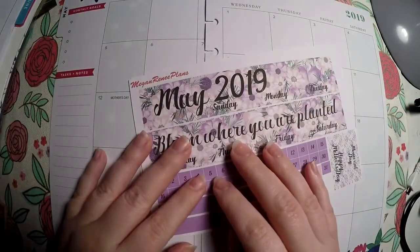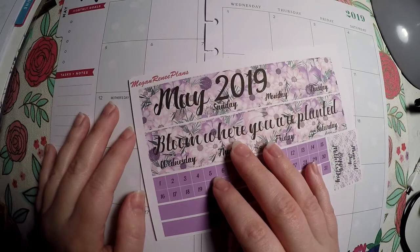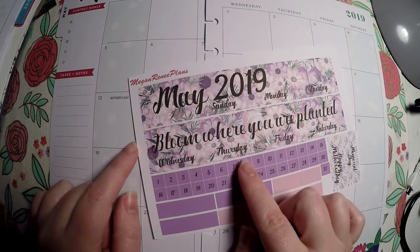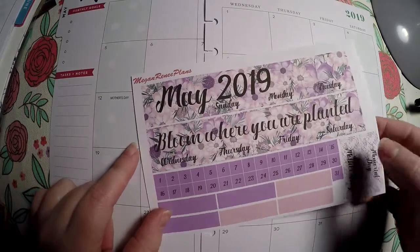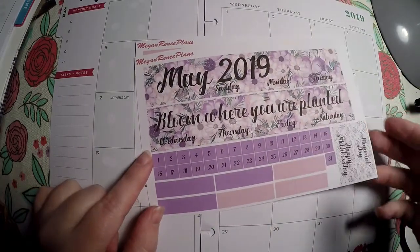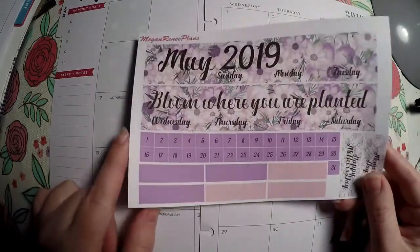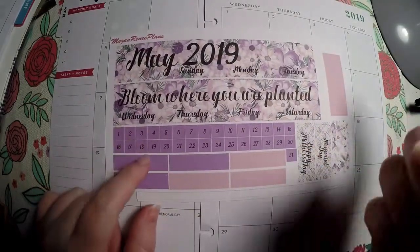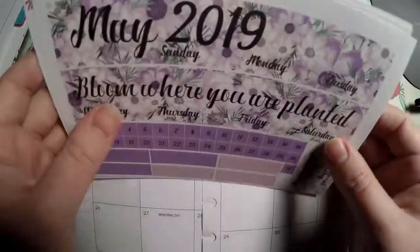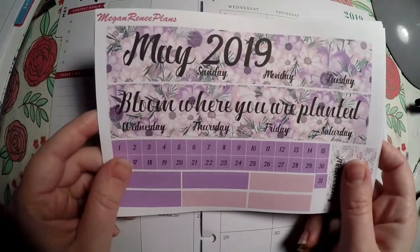Hi everyone, thank you so much for checking out Crafty Little Rosebud here on YouTube. Today we are doing a plan with me for the month of May. We're laying out kits that I got from Megan Renee Plans. I will link her shop below, and if you use code ROSEBUD20 you can get 20% off your order with her.